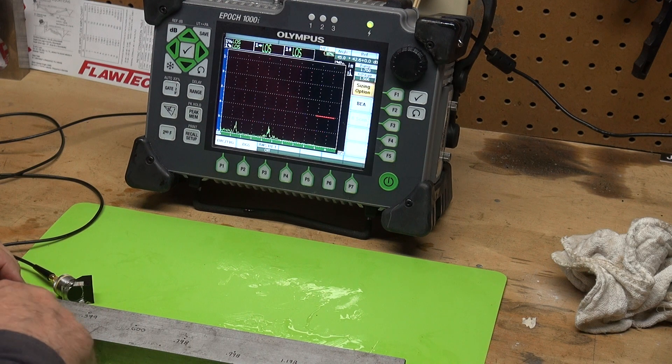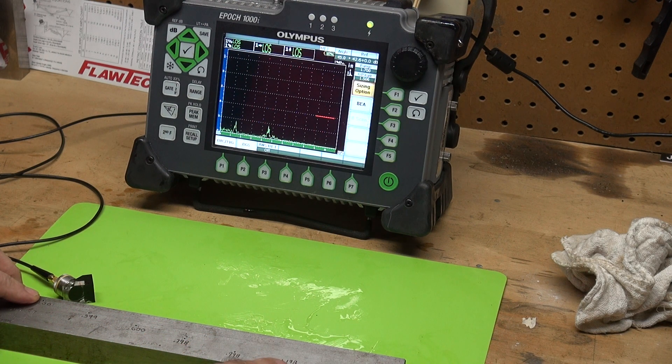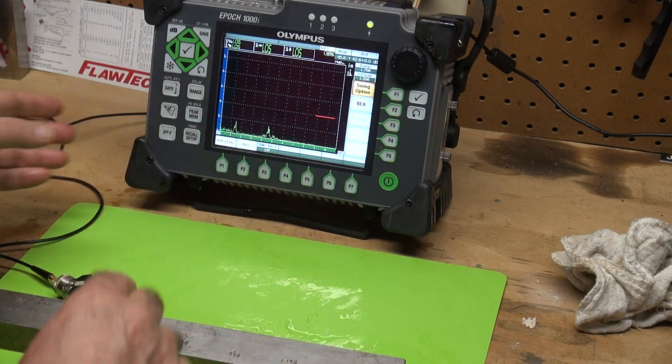So I'm going to make a DAC — a 6 point DAC from 0.2 inches to 1.2 inches. I'm going to do the quick DAC.